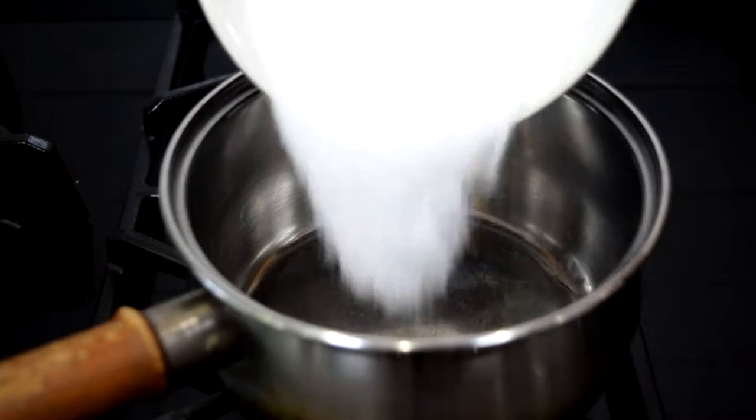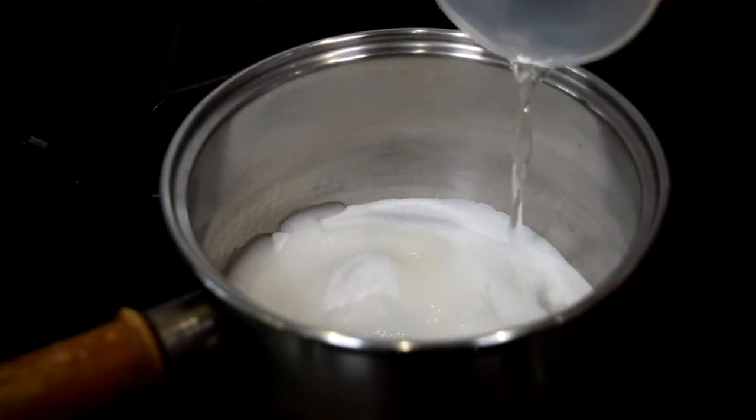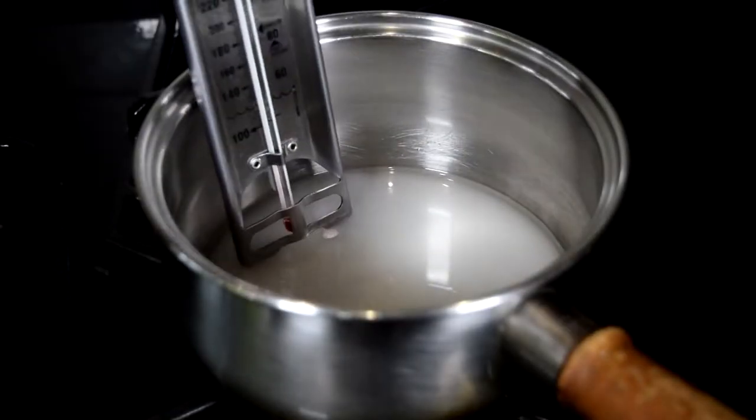Italian meringue buttercream is a bit of a faff to make, but it does yield you this really lovely, buttery, silky buttercream which isn't as sweet as your standard buttercream. To start off, we're going to make a sugar syrup — that's sugar and water. We're going to place that into a saucepan and over a medium heat, we're going to heat that with a candy thermometer.